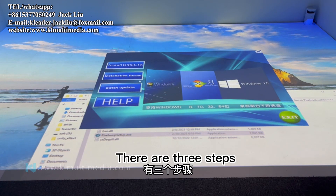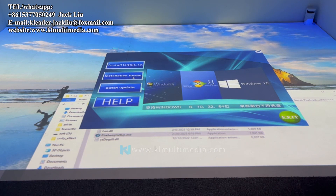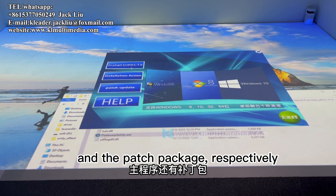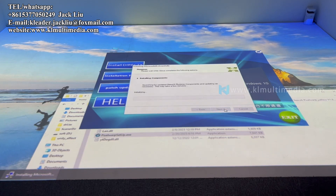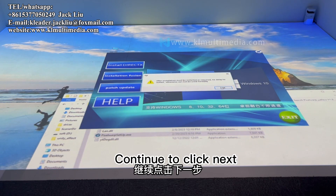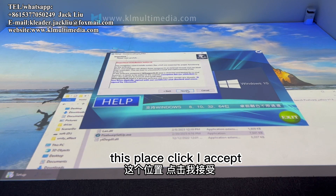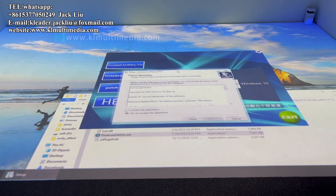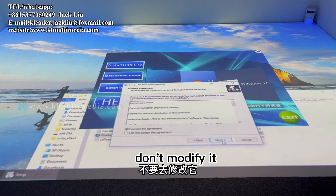There are three installation steps: install the offline driver, the main program, and the patch package, respectively. Click Next. The second step is to install the main program. Continue to click Next. At this dialog, click 'I Accept'. Install to the default path and do not modify it.